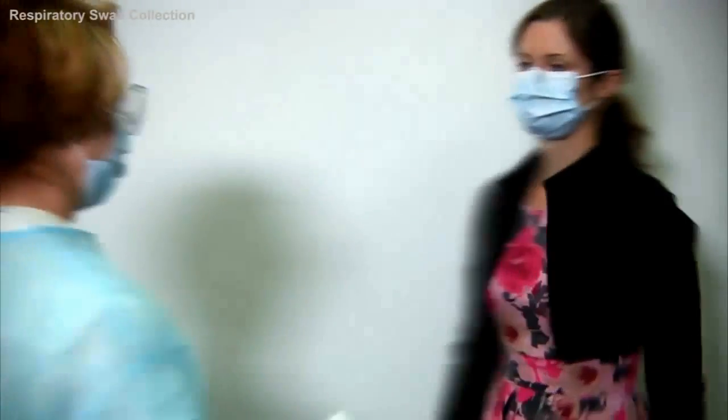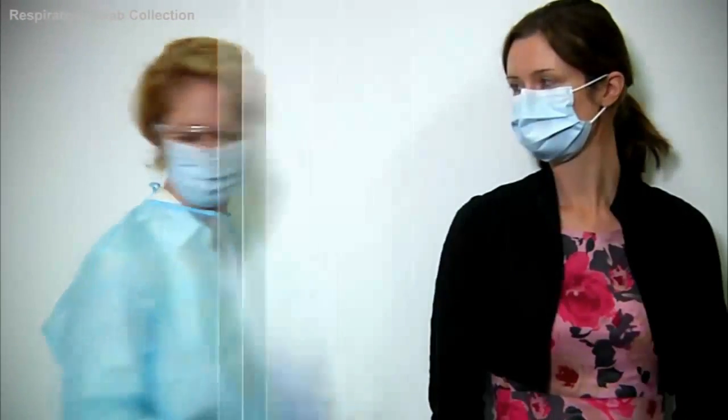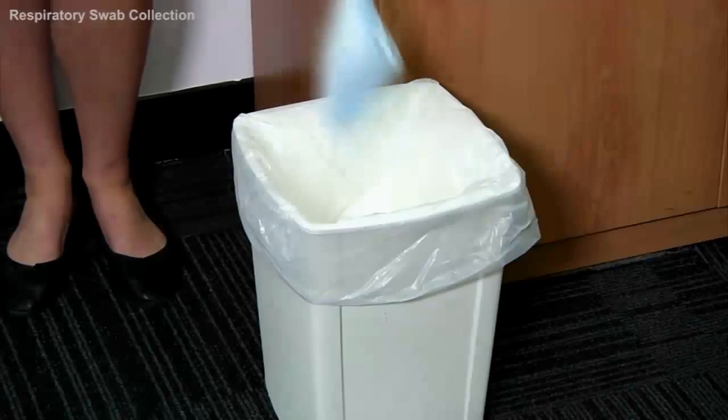Now, with the personal protective equipment on, you're ready to take the swabs. Perform an identity check with a request form that you've just filled out. Ask the patient to remove their mask and dispose of it properly. Then, ask the patient to rest their head against the wall or the back of a chair.